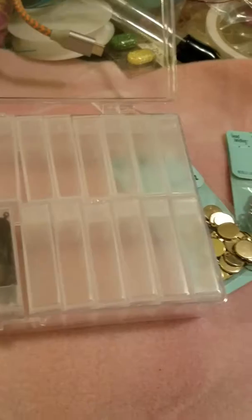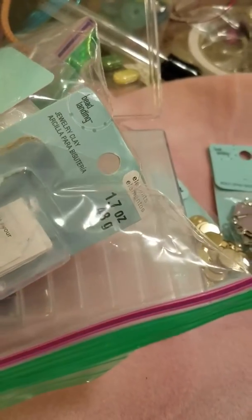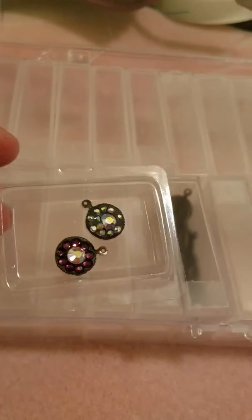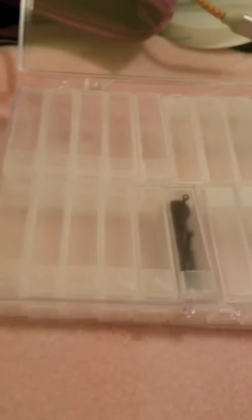I also got — I already opened it — but it was the two-part jewelry clay. Part A and B you mix together and you can make like a resin kind of clay. So what I did is I put them inside the little bezels and I put little rhinestones on top. I'm going to see when that dries, how it looks.